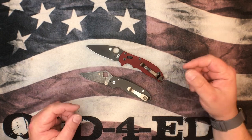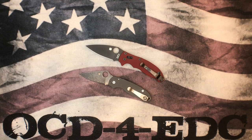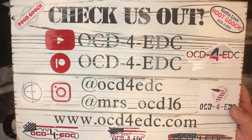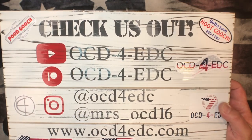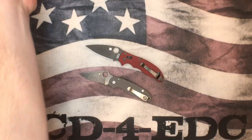We're going to get into this and the upgrades that we're going to do are available at OCD4EDC.com. Go and check out our website and you can purchase these upgrades for your Spyderco knives.